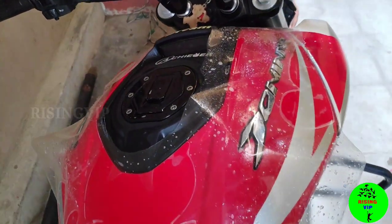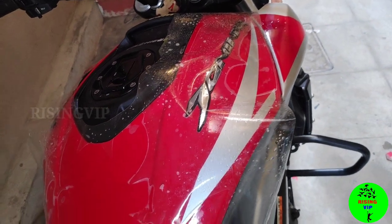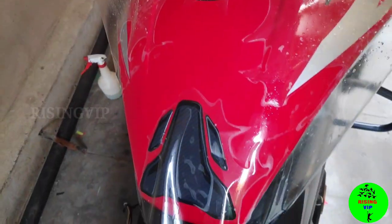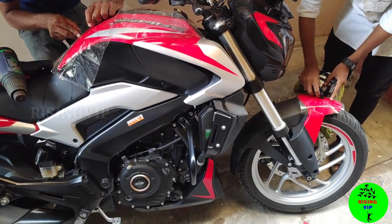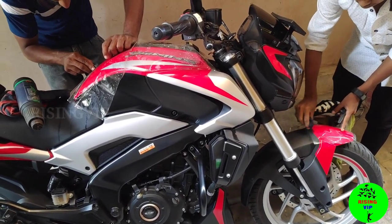This is the wrapping we have done on the bike. We have to protect the tank scratches from the bike. We protect the tank scratches and also protect the paint from color fade.